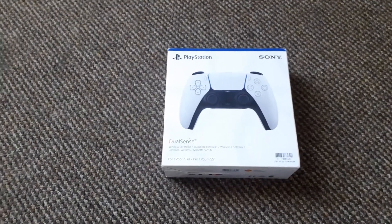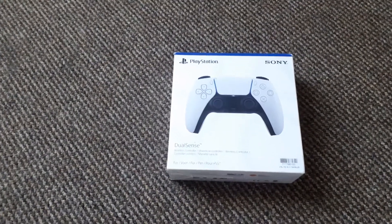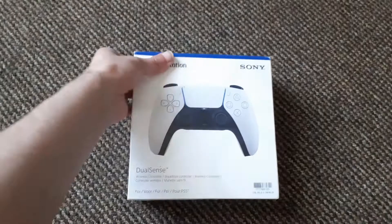Welcome guys, look what I got — a PS5 controller. That might be a clue as to what video you see next. Anyway, let's open this, see what we got.